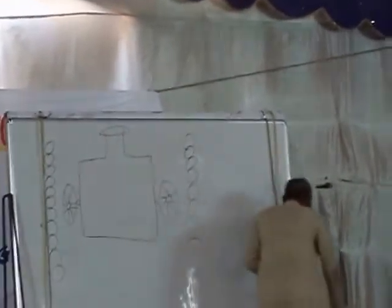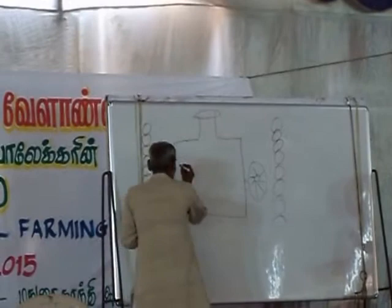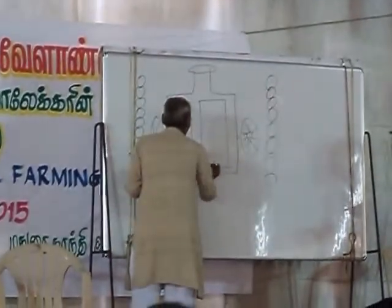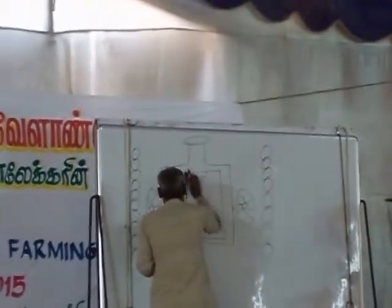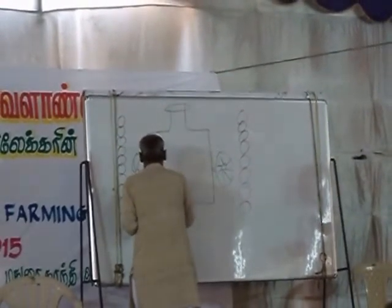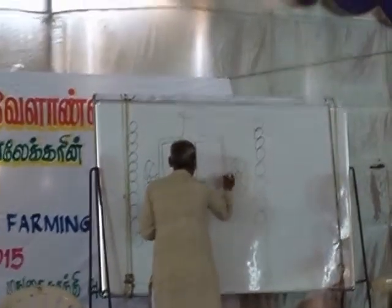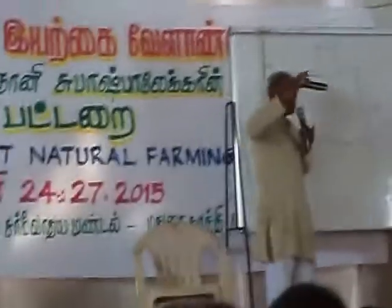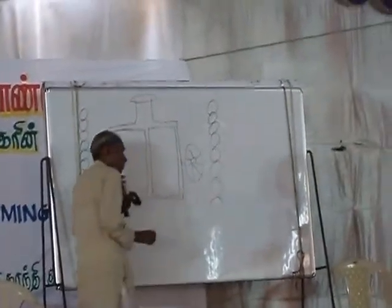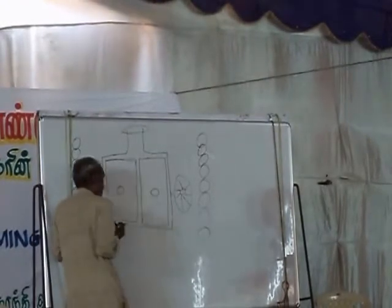Take two barrels of 200-liter capacity and keep those barrels horizontal — not vertical — on the bullock cart. Both ends should be closed. Only one hole should be on the upper side of each barrel. You prepare a hole in the bottom of the barrel on both sides.